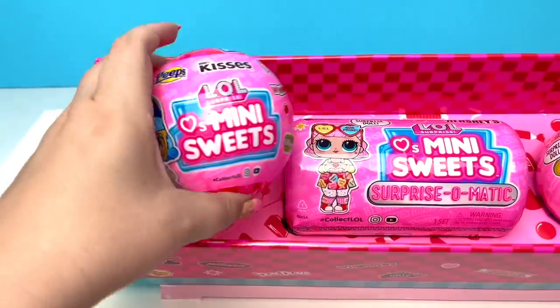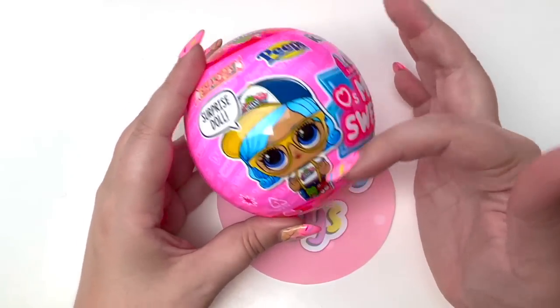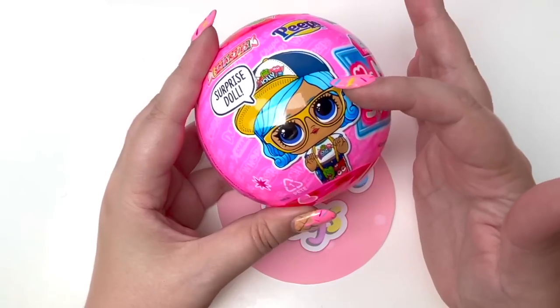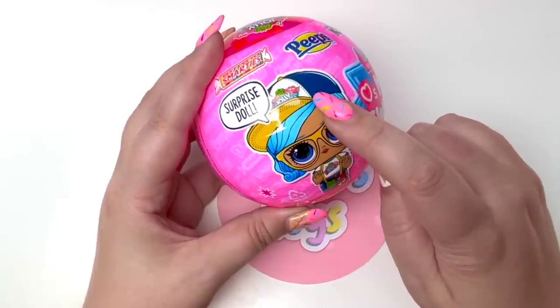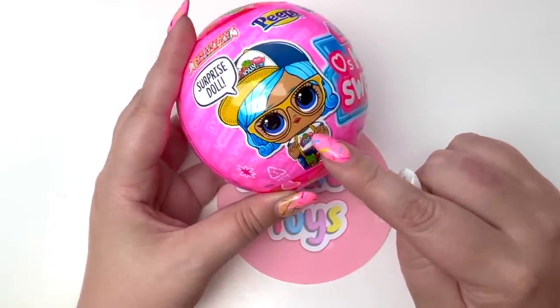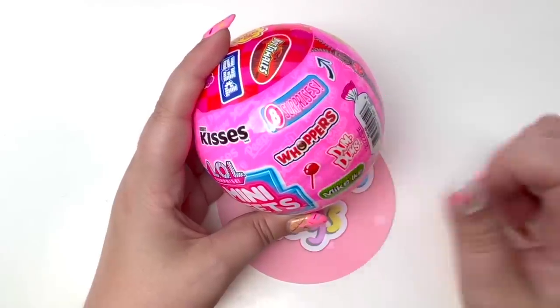Here is the close-up of our ball — look how stinking cute our little doll looks! It looks like she is dressed up like Jolly Rancher candy. She's got her little Jolly Rancher hat, her Jolly Rancher shirt, and her little Jolly Rancher pants. How stinking cute! In here we get eight surprises.